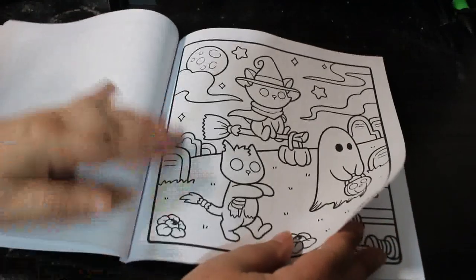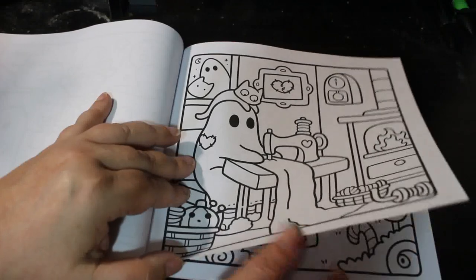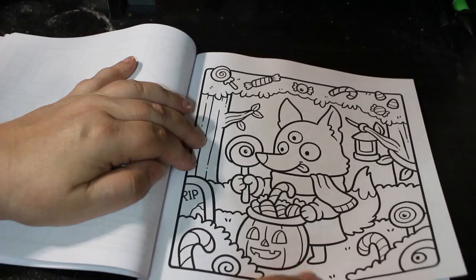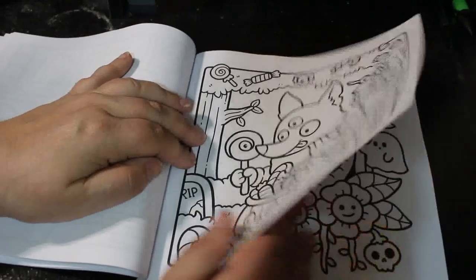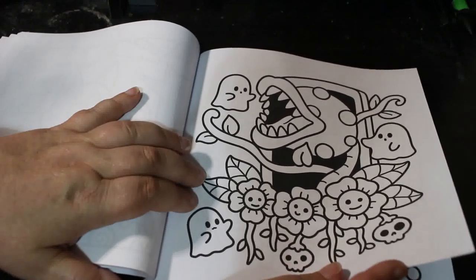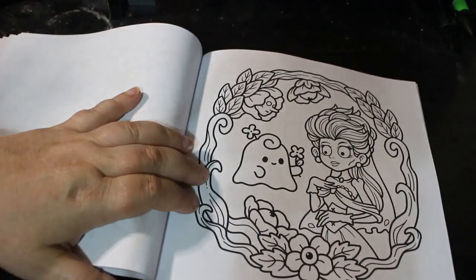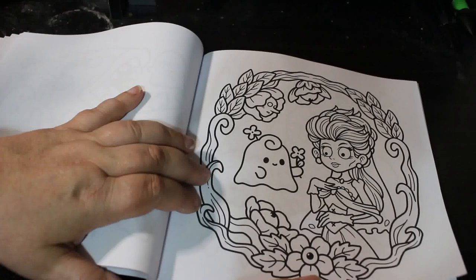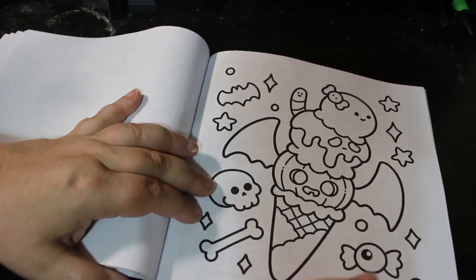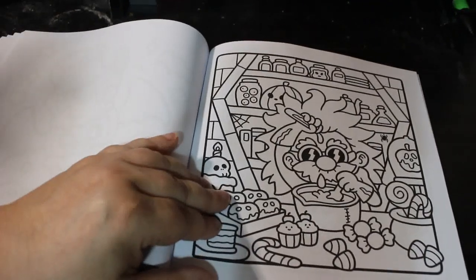Oh, look. Foxes have got three eyes — why not? It's an Audrey 2 type man. I like it, eating the ghosts. Oh that's nice, that's a good one — spooky ice cream. These are great, these are brilliant.